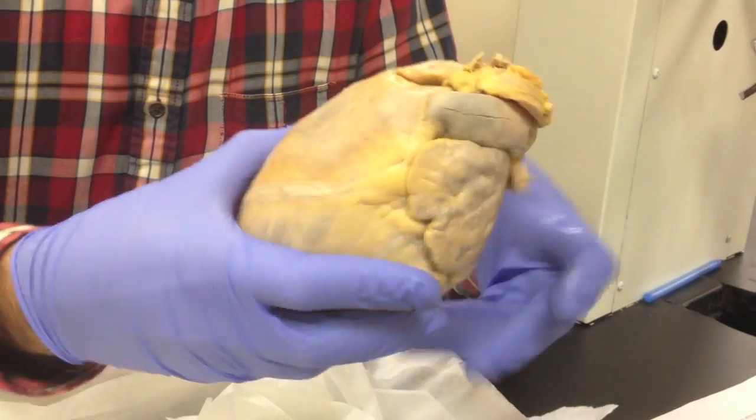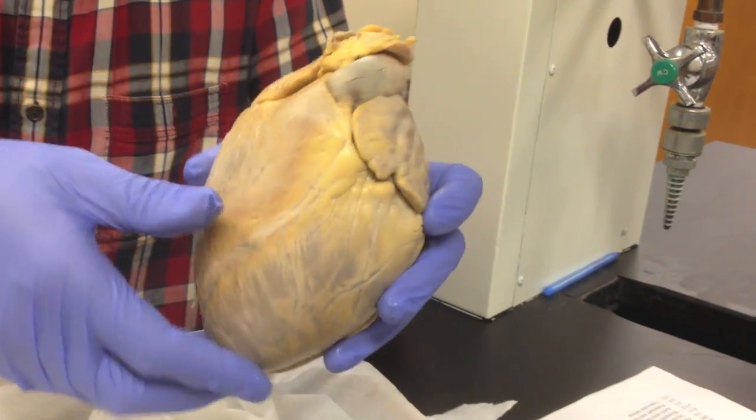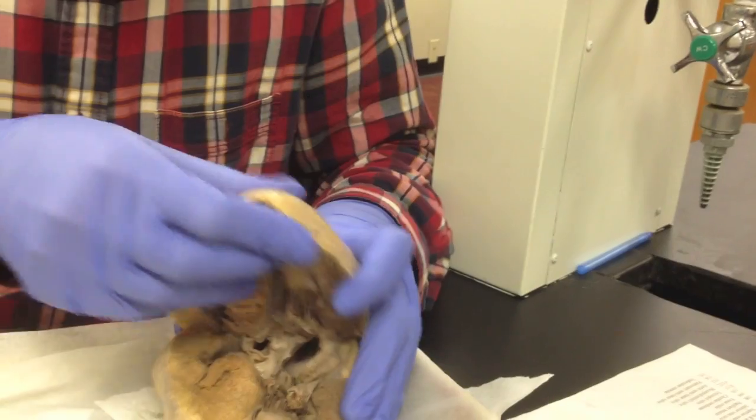So we're gonna go inside the heart now. We did a frontal cut of the heart, and you're gonna divide and see what's inside.